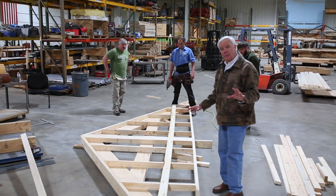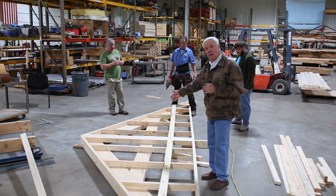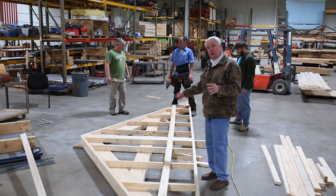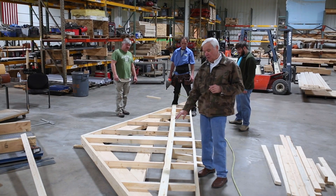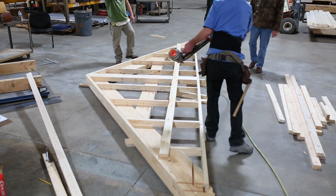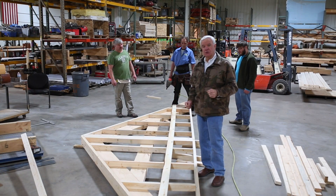We got the gable skeleton built. You've been able to refer to your chart to be sure all the cripple studs go in properly. The last thing we do now is we're going to put a brace on this. The brace is going to be on the inside. This helps us lift this up into place. It gives somebody a hand grab and it also keeps us rigid.